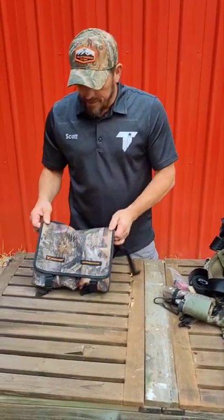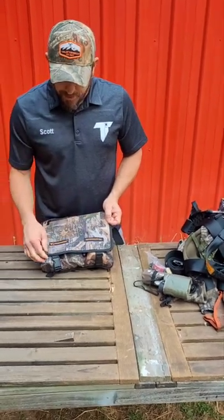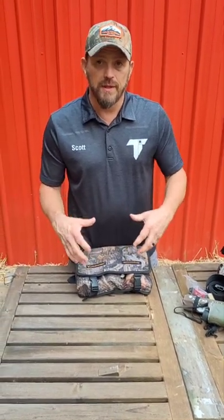That is where the vision for the Boot Bandolier came from. The Boot Bandolier Pro in True Timber Kanadi was born in the stand out of a necessity of where to put this stuff that you really need.